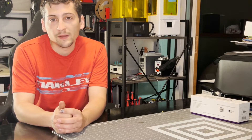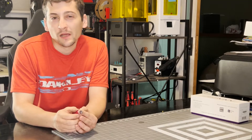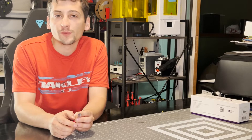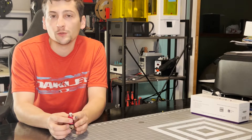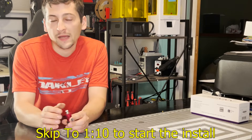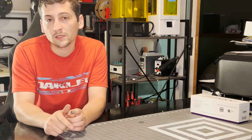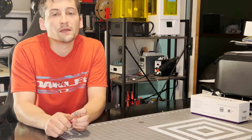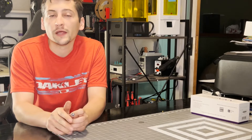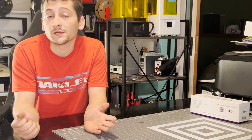My name is Justin and this is Pisces Printing. On today's episode we're deviating from the norm — I'm going to do a little video tutorial for the Ender 3 Max, installing a Micro Swiss hot end and the CR Touch. I didn't really find many guides out there specifically for an Ender 3 Max, so this is just here in case you need to know how to do this.